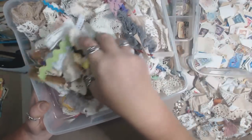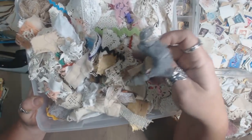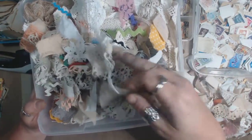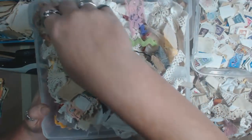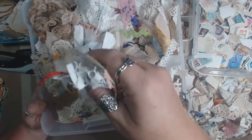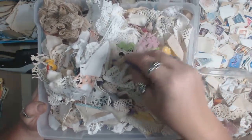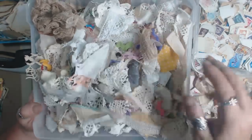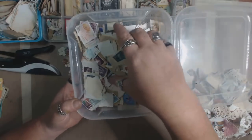I have this giant tray full of scraps of lace, trims, and some fabric — doilies and things like that. Basically everything in here is ready to use; some I've already cut down into usable pieces so I can just grab and attach. There's some rick rack in there too. I bought some re-inkers at the thrift store today — chalk ink — so that's what's on my hand.